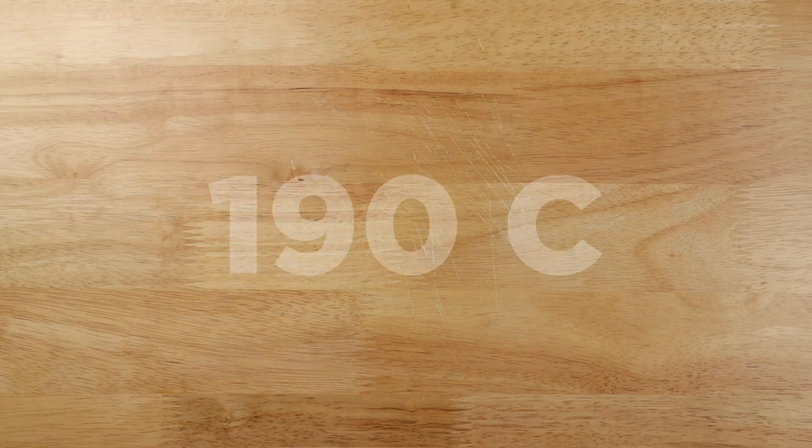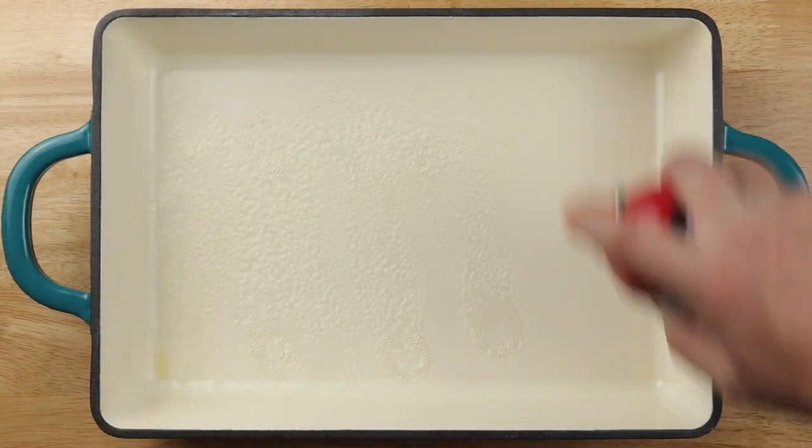Preheat your oven to 375 degrees Fahrenheit — that's 190 degrees Celsius. Coat a 9 by 13 inch baking dish with nonstick spray.